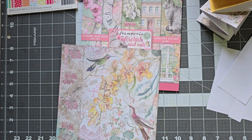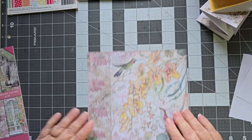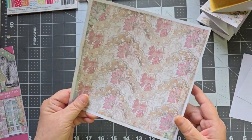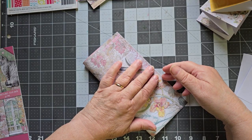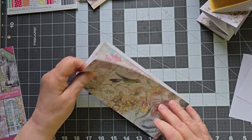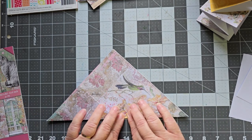I went and got this — it's eight by eight inch Stamperia paper, also 190 GSM. It feels a little bit thicker than the Pandora paper does. I thought I would like to try this with this weight of paper. This is double sided, but I think it'll still work. Because if I put this on the inside, you can easily write over the top of that with a black marker or some such. This is a Stamperia paper called Orchids and Cats.